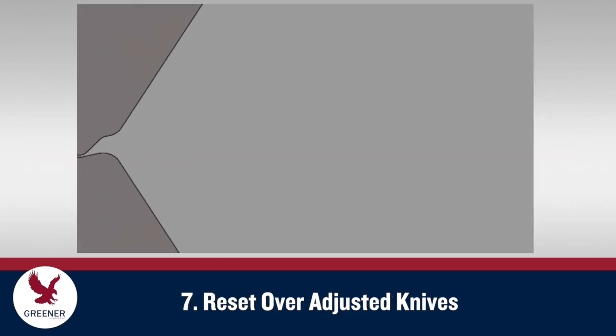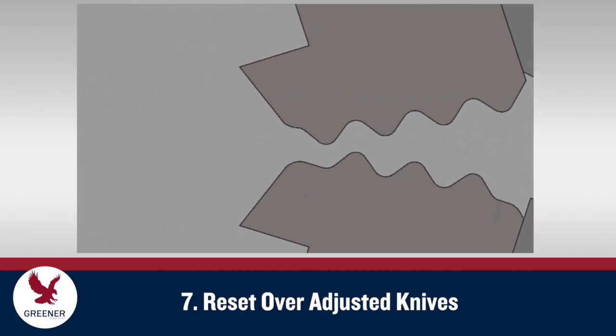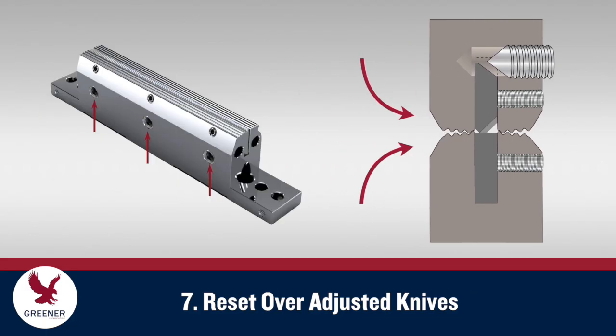If the knife is hitting hard — such that you can hear it banging and feel the heavy impact with your hands — it has been over-adjusted. In this case, back out all the adjustment screws counterclockwise one half a turn and roll the jaws together, using the anvil to once again level the knife. Then repeat the knife adjustment process.